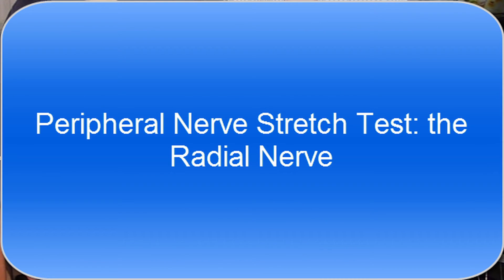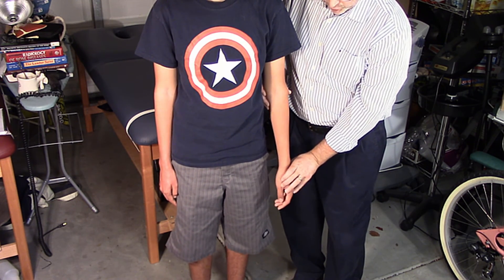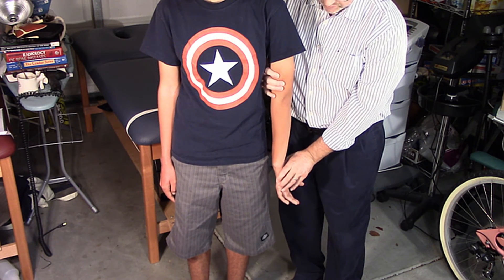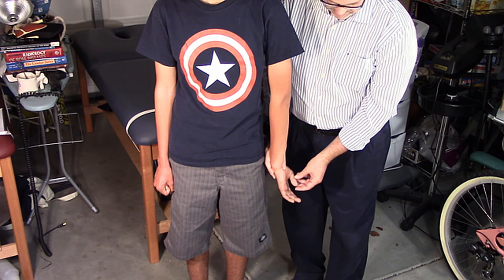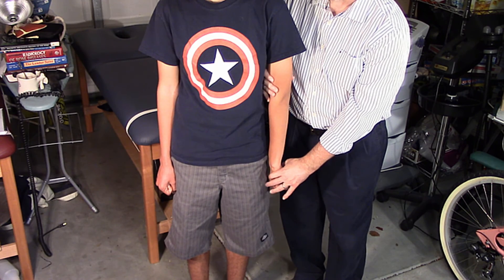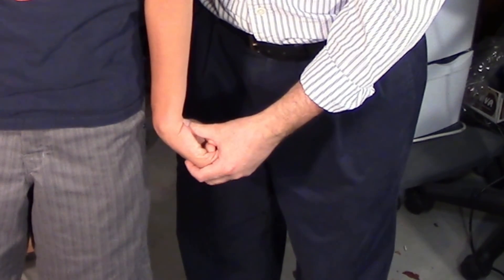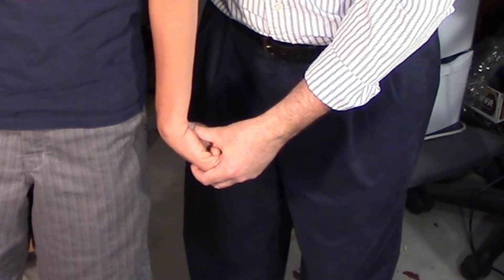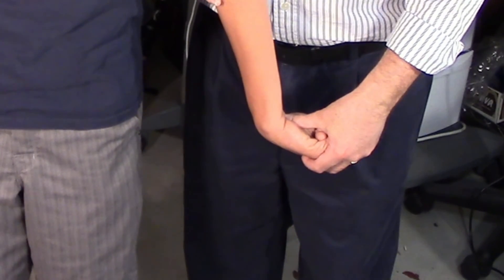This is the last peripheral nerve stretch test, for the radial nerve — just like ALT 3. Anatomical position, we don't depress the shoulder. Have him pronate completely. Any pain? No. Then have him tuck his thumb and wrap it with his fingers. Any pain? No. Flex the wrist and abduct slightly toward the ulna. Any pain? Yeah, okay. Then stabilize the elbow, keeping everything straight, and abduct up 10 to 30 degrees. Any problems? No. That's your peripheral nerve stretch tests — we're done with all the hard ones.